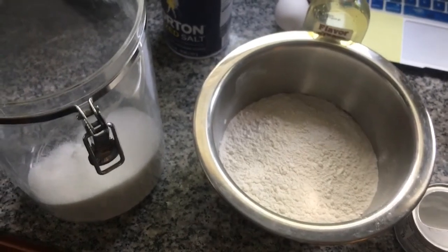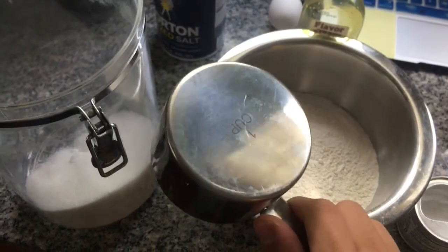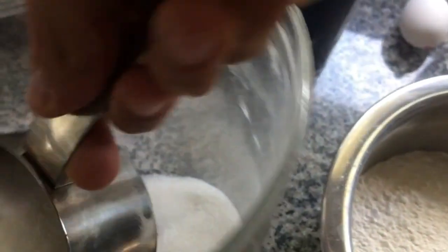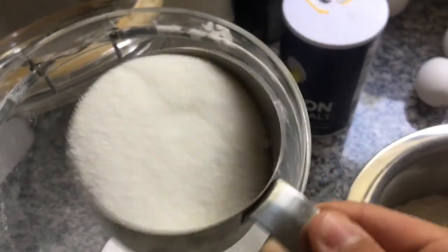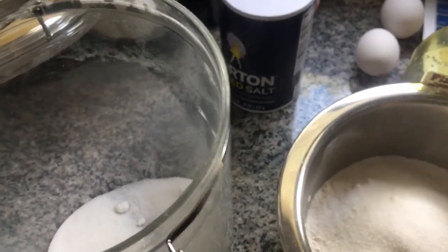The next step is adding sugar — you need one and a quarter cups. I don't know where my quarter cup went, so we're gonna eyeball it. Get some of this — yep, that's one cup, and a quarter. Boom, quarter cup eyeballed.